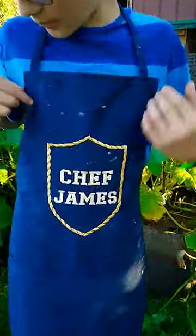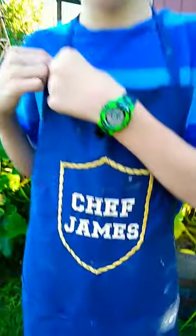This is a pre-made apron, and I am going to use it from here on out during our cooking. Good job, James!